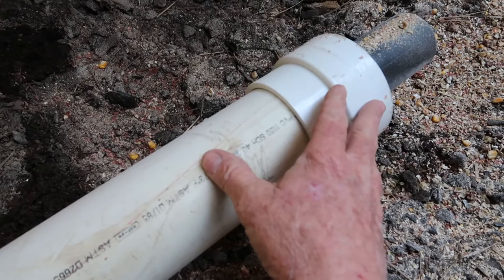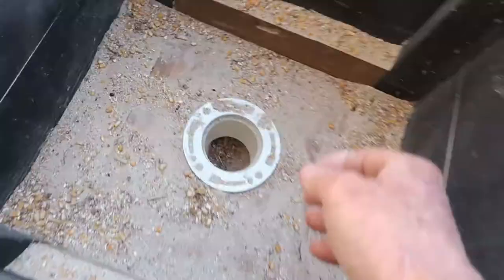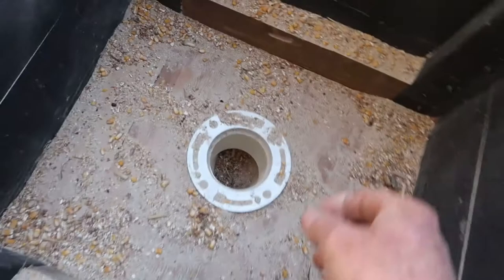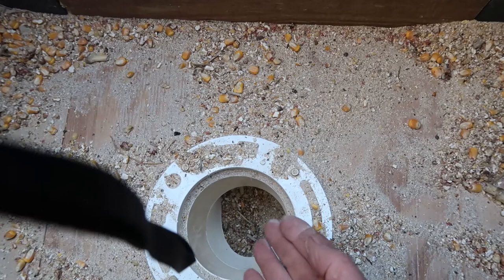It fits inside of the 4-inch PVC pipe. I made the blower come out a little bit further past this hole right here, so the corn will go down and sort of percolate up a little bit — you can see it coming up. I don't want it too far down because too much air comes up, so I placed it just about right there. That seems to work out pretty good.